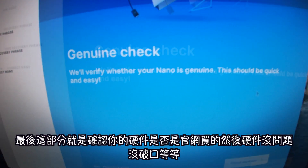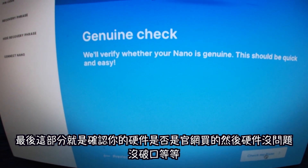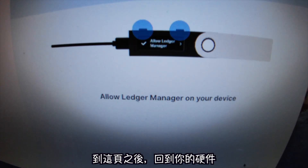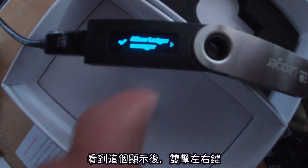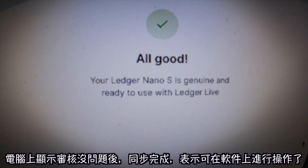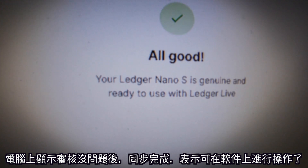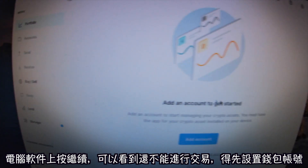Once you get all the questions done, just keep hitting next. The last part checks to see if your Ledger Nano was bought from their official website to confirm it's not compromised. When it gets to that part, go back to your device — it'll say 'Allow Ledger Manager,' and you press those buttons. It'll say your Ledger Nano S is genuine.